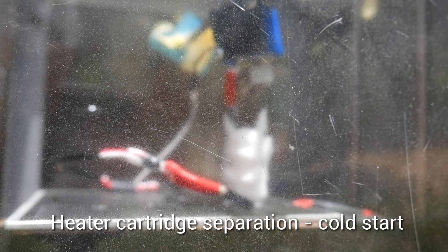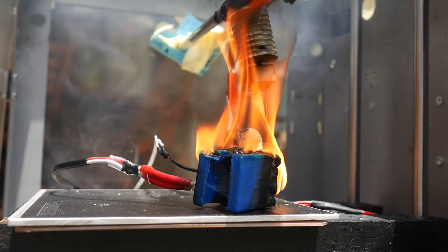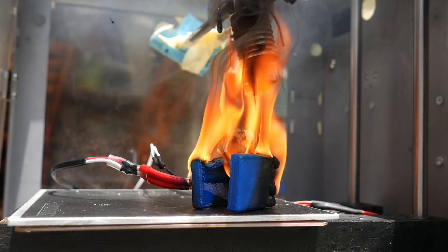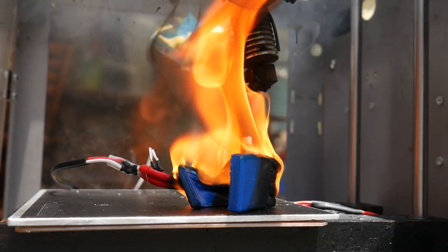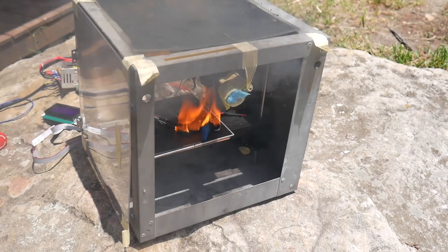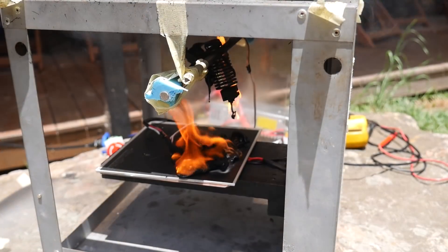With the heater cartridge falling out, it only took a couple of minutes before it was glowing red hot. On top of a build-tak-covered aluminium plate no damage was done, but this is unrealistic because you're going to be printing something. The second that red hot heater cartridge touches what you're printing, it's going to go up in flames. The flames from the printed part quickly engulf the cooling fan and the printed shroud. As the heat travels up, any printed or timber parts above are going to melt down and add more fuel to the fire. One of the worst things about this fire was the disgusting smoke that poured out despite a relatively small flame.